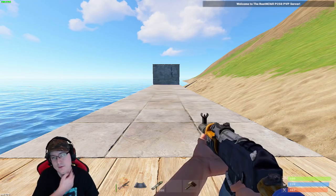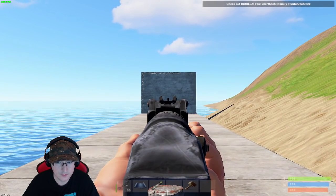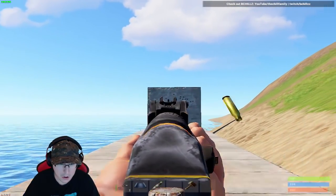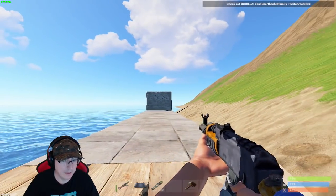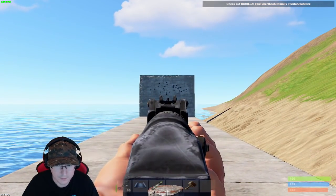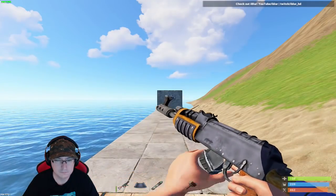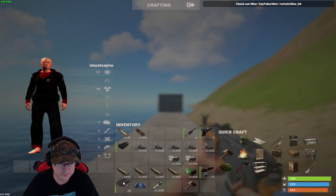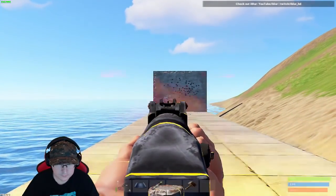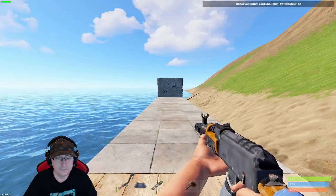This is without the muzzle brake at a medium distance, around five foundations or so. This will be me spraying with control, trying to control myself. It bounces around a lot — I'm gonna try that again, that was pretty sad. I'm ashamed of myself. Same thing — this is with the muzzle brake. It's pretty good.